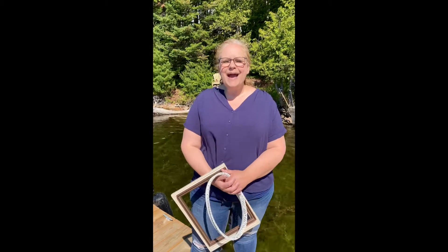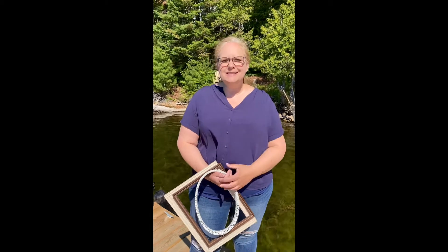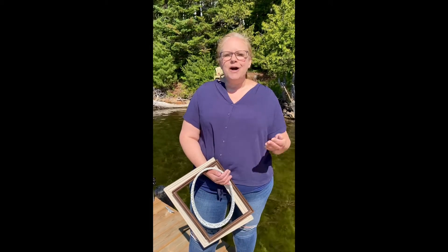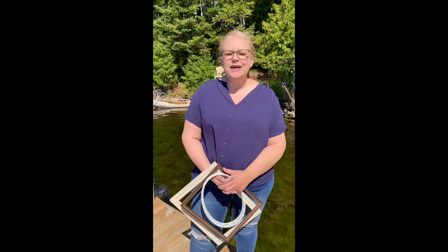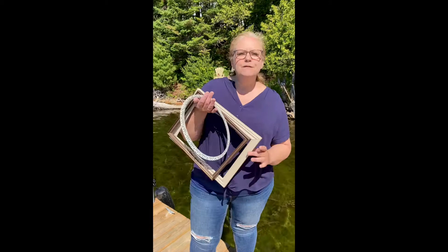Hey guys, so I am back and it is our very first Recreated Designs Junk Into Gems Challenge. I want to pop in today and tell you what the item of the month is going to be for July, and it is frames.